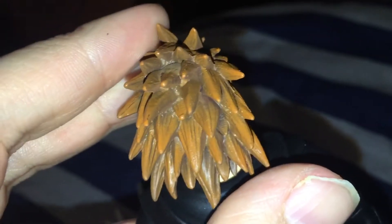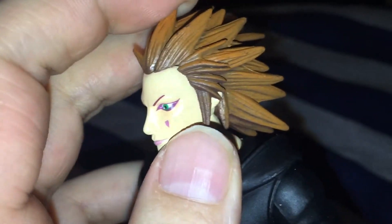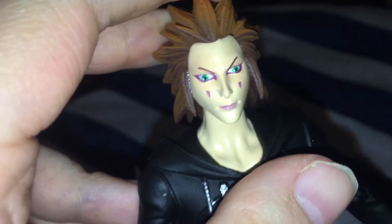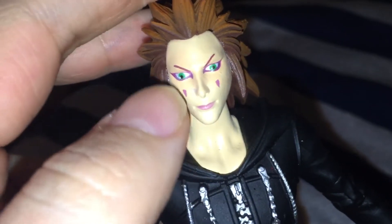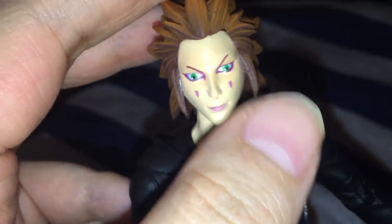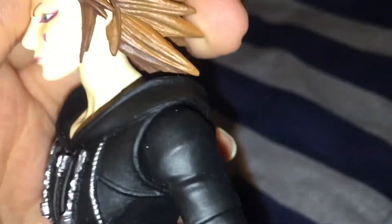His hair — I love the sculpting on the hair, it's really really nice. But I do not like the color. Axel's hair is not brown, his hair is red. Anybody that knows Axel knows his hair is red. As well as his makeup — his eyebrows should be red and so should his teardrops under his eyes. But the sculpting is so nice though, I really like that. They did a great job — they even put the individual hairs in there. You can see his ears poking through his hair.